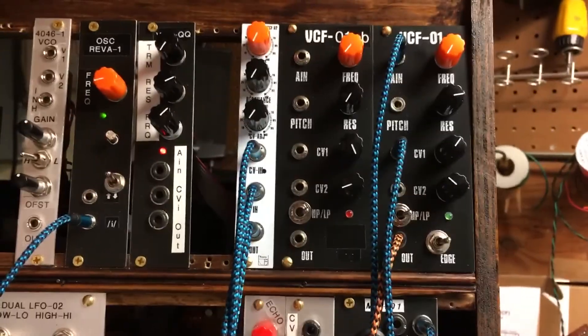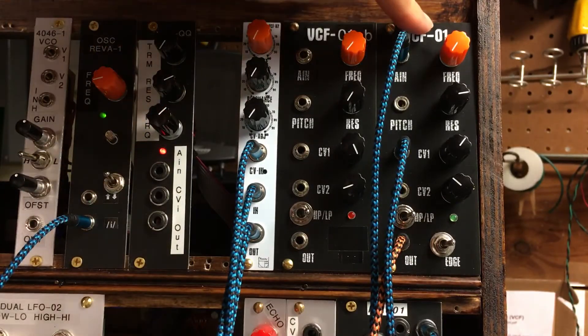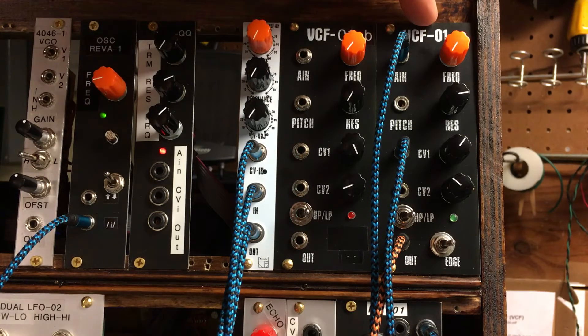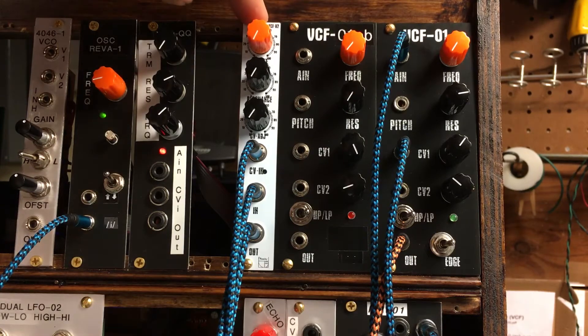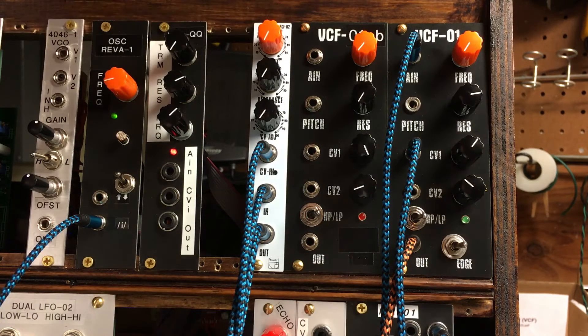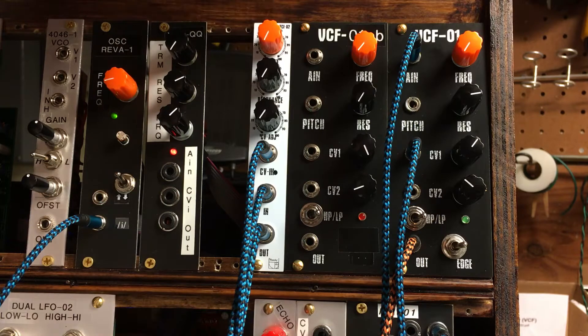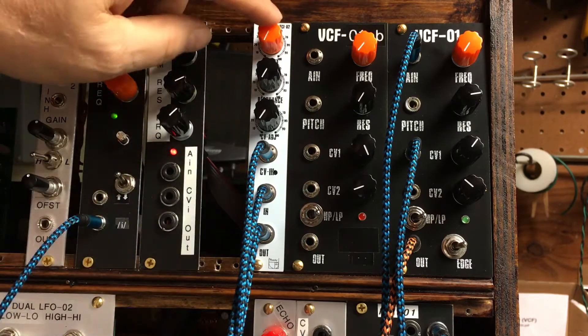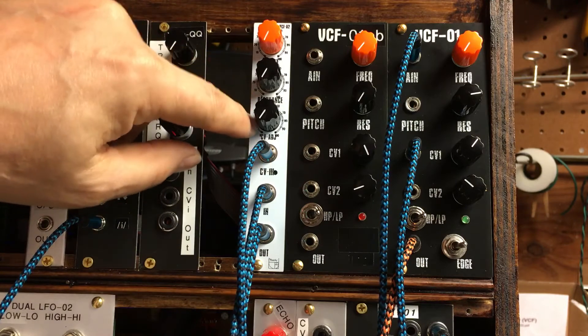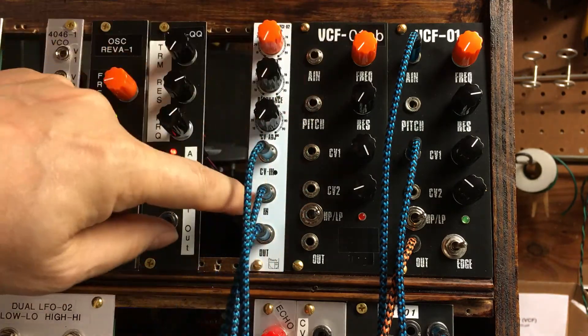The other one is this white thing here — the White Bird VCF02. The VCF01 is based on a dual OTA, the LM13700. This one is based on the AS3320 voltage controlled filter — the alpha version — which Curtis Electro Music originally invented. This one is just a low pass, no switches, a little simpler.